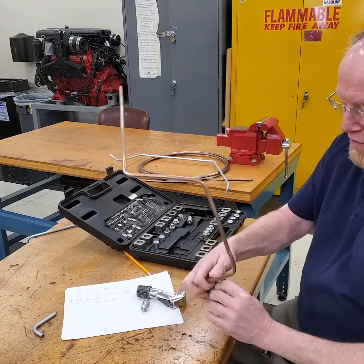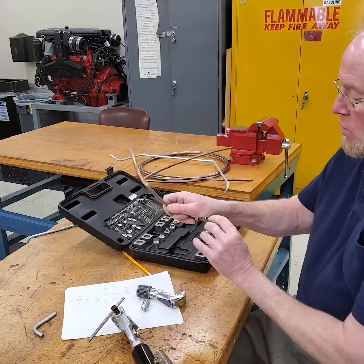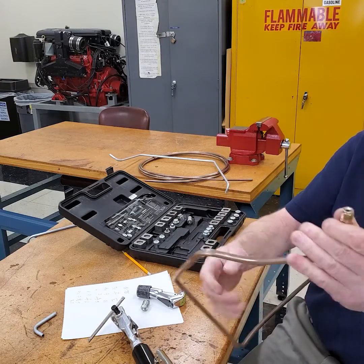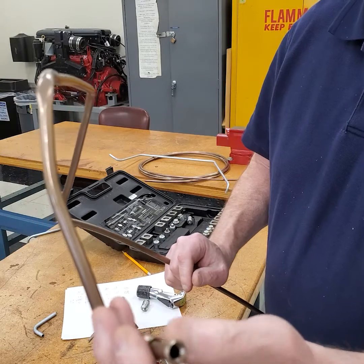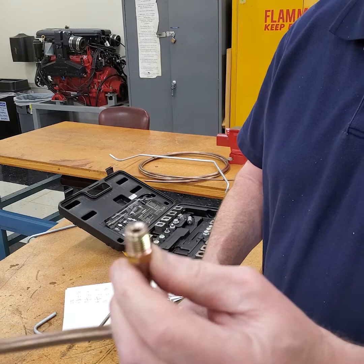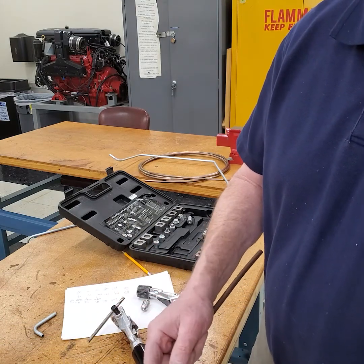It's super fast and easy to use. Once you're done, you have a basically perfect double flare, and that tool just works really, really well. Now I can install this on the engine and finish making some dimensional bends on it, and it'll be held in place.